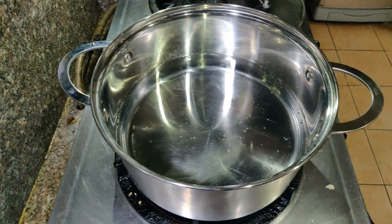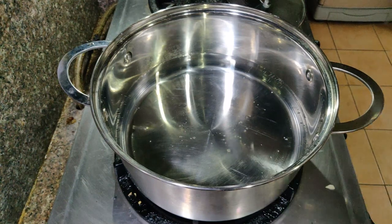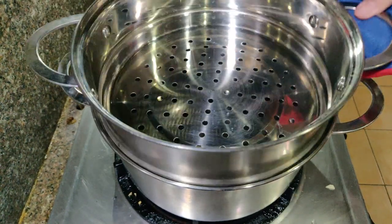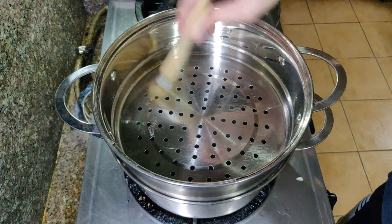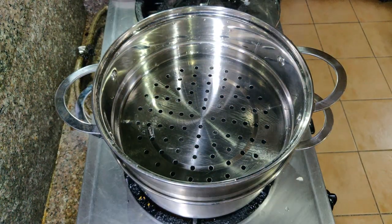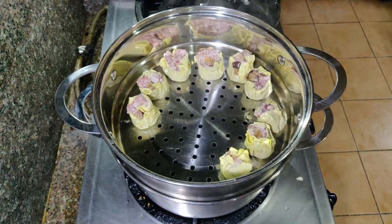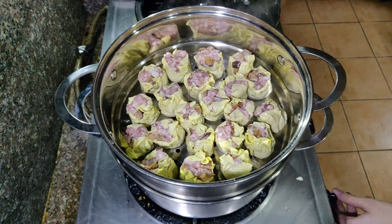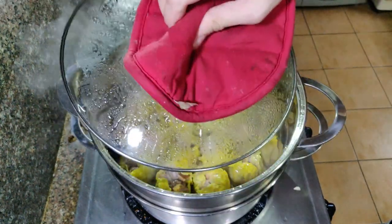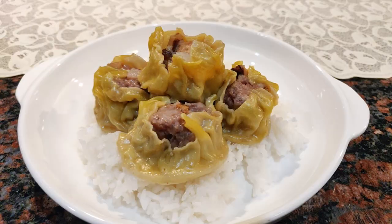Now let's start steaming our siomai. Prepare a steamer with water — if you have a bamboo steamer, that's better since the siomai won't stick. If not, line your steamer with parchment paper so the wrapper doesn't stick. Once it's hot, place the siomai in and steam for about 13 to 15 minutes, depending on the size. You can check one piece to see if it's cooked through. After about 15 minutes, you can take out the siomai.